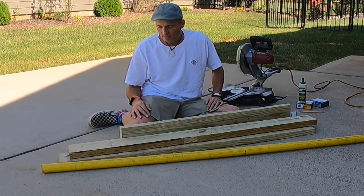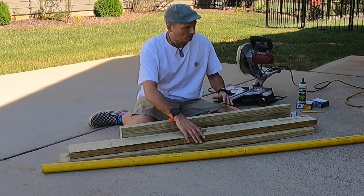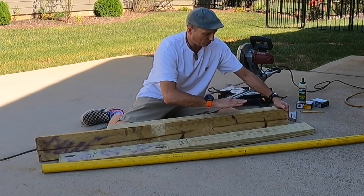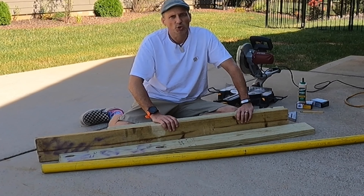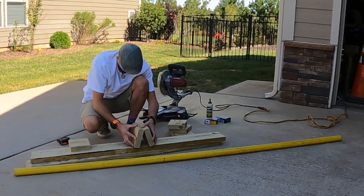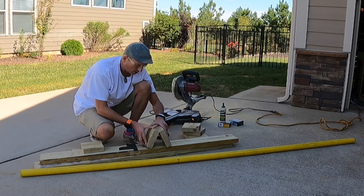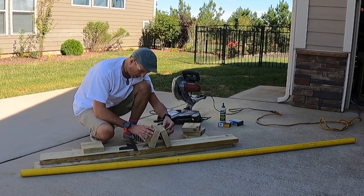I'm going to get to thinking about how I'm going to do this. I think what I'll basically do is make two short little pyramids with the gas pipe sitting on top. That's what I'm thinking off the top of my head. So let's get to designing and cutting wood.